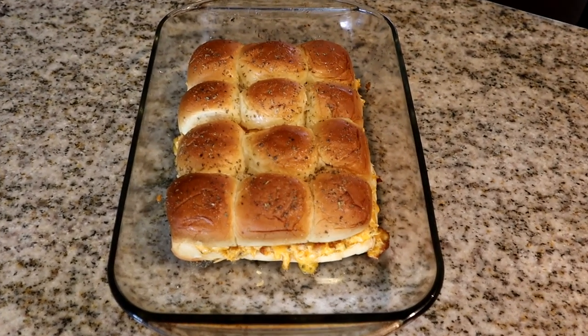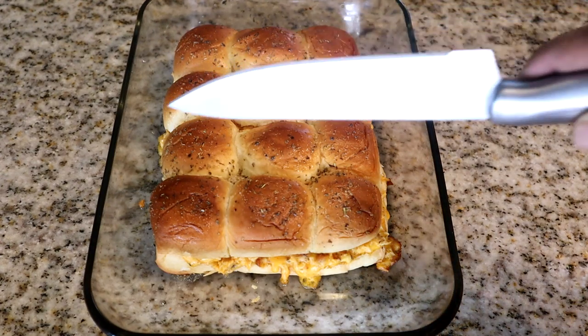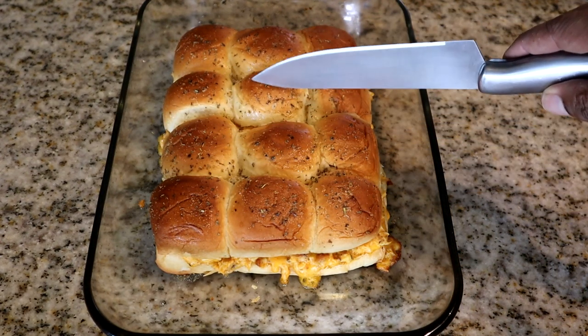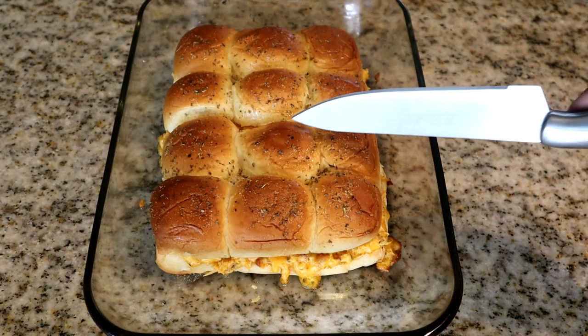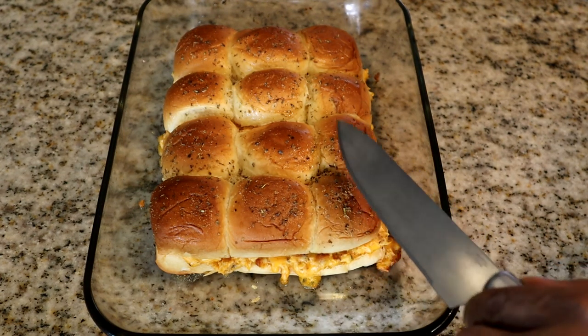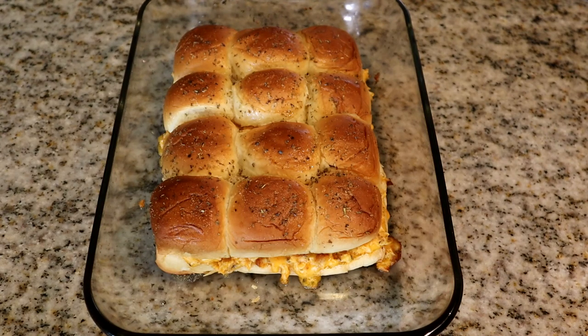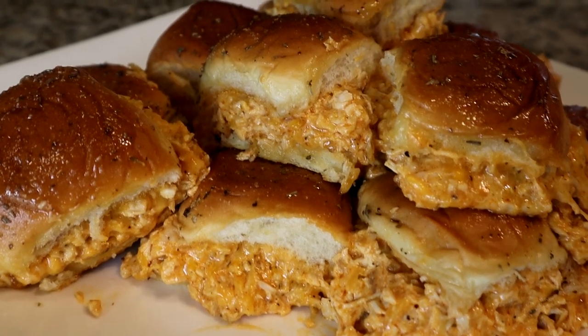Here is the finished product — just pulled them out of the oven. Let's go ahead and get them plated up. Listen to that — the top of the roll is hard, and that's what you want. That's why you put it back in for the additional five minutes, to get that hard top. There you have it — buffalo cheesy sliders!